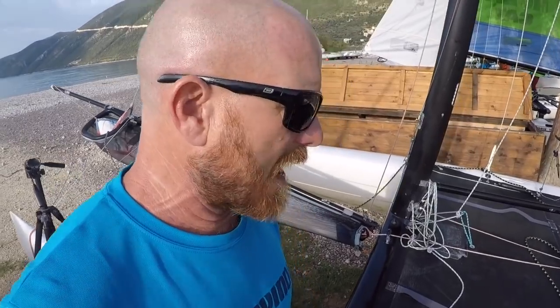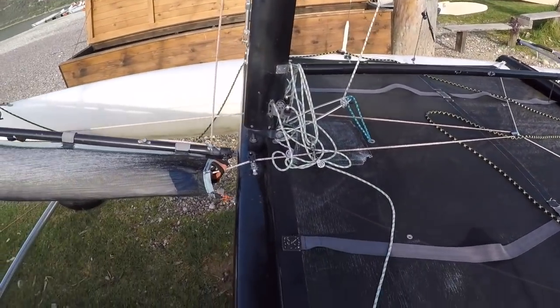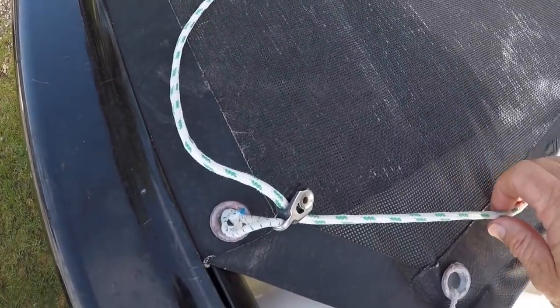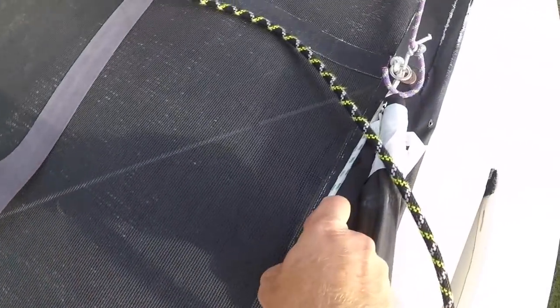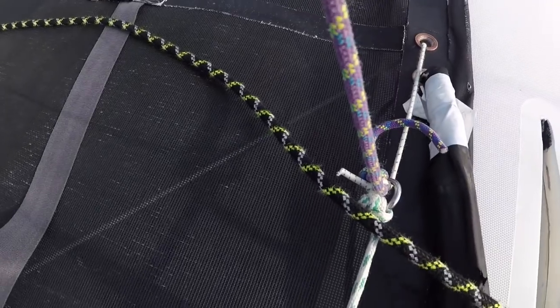Here's one for helping you to get back on your boat. This was actually designed by one of our long-term customers called Stefan from Germany. This is on an FX One. What we've got is the downhaul rope — this goes through a pulley and then onto a ring that goes onto the trapeze rope.